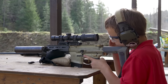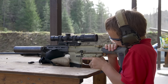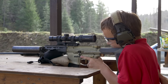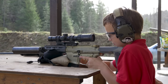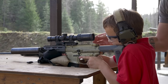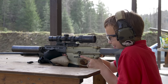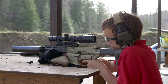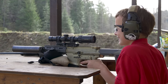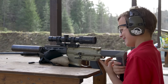Finger off the trigger. Use your thumb. Remember, we're going to reach forward with our support hand and pull it back into us. Don't put your face on your hand. Reach forward with this hand and grab it. You can grab it right in there. Or just support it like that. Lean into it. And then when you're ready, use your thumb, take it off safe. Take it off. There you go. Back on safe. Nice shot, dude.